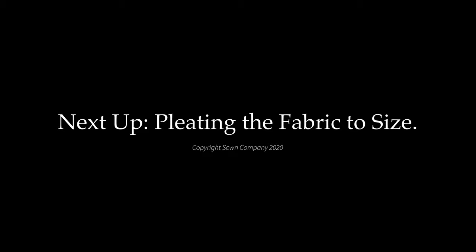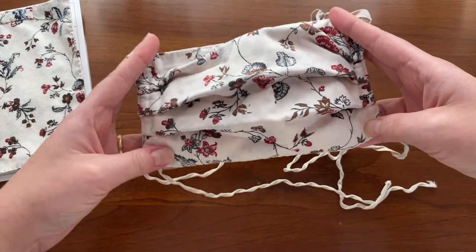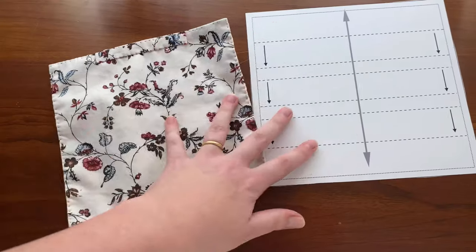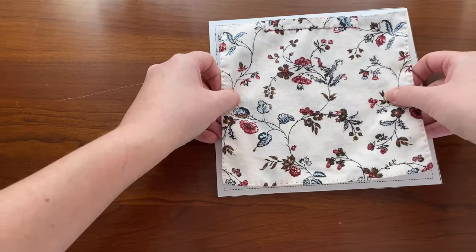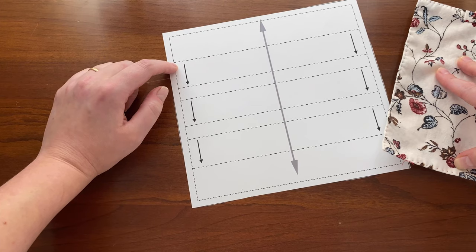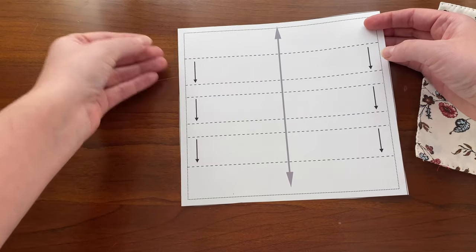Now let's move on to pleating the sides of the face mask. What makes this mask fit around your face comfortably and cover it well is the simple pleating on both sides — you can see how it allows the mask to open up and curve around the face. Grab the mask and pattern and we're going to use the pattern as a guide for pleating. I'm going to put the mask over top of the pattern and use it as a guide to mark my pleats. The arrows on the pattern indicate where folds need to kiss the corresponding lines — this line kisses this line, and this line kisses this line on both sides.